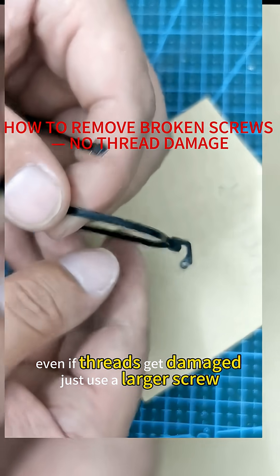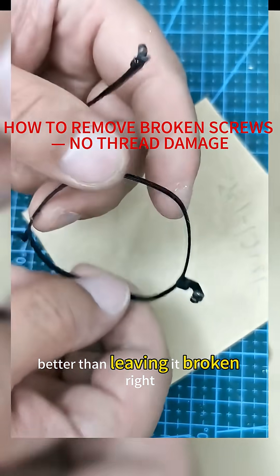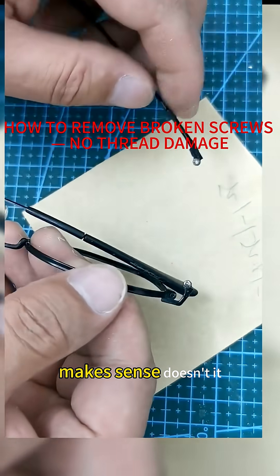Even if threads get damaged, just use a larger screw — better than leaving it broken, right? Makes sense, doesn't it?